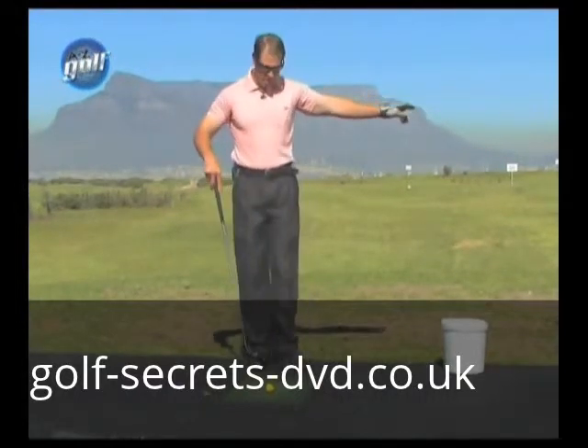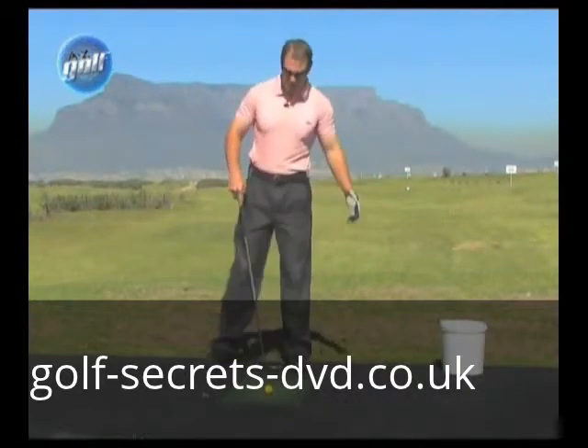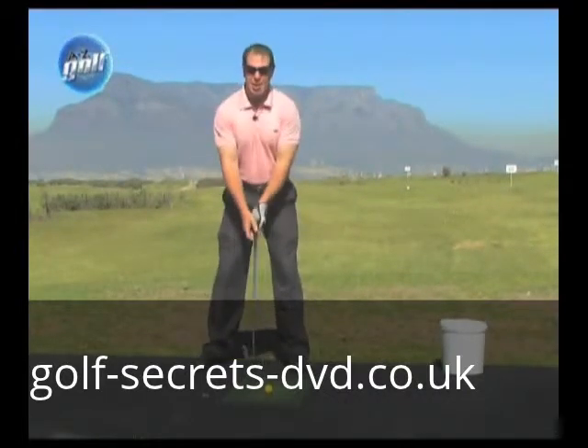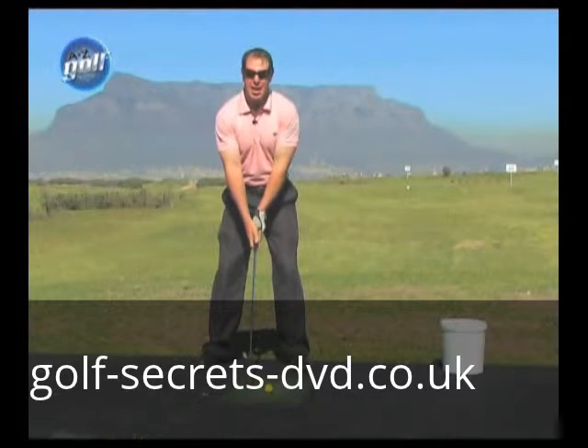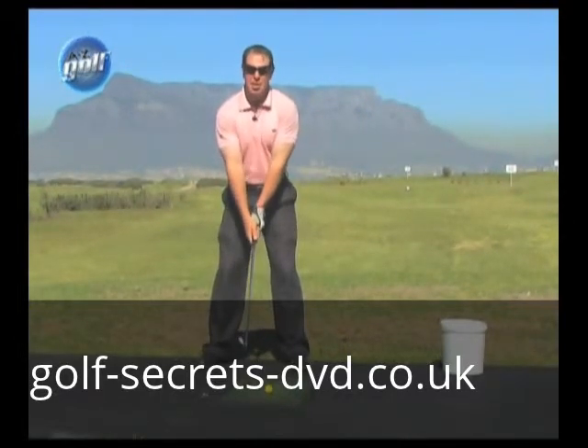Take a small step towards the target — that's about a shoe width — and then step back to shoulder width. After we've got our position and distance away from the ball, the next most important thing is posture.